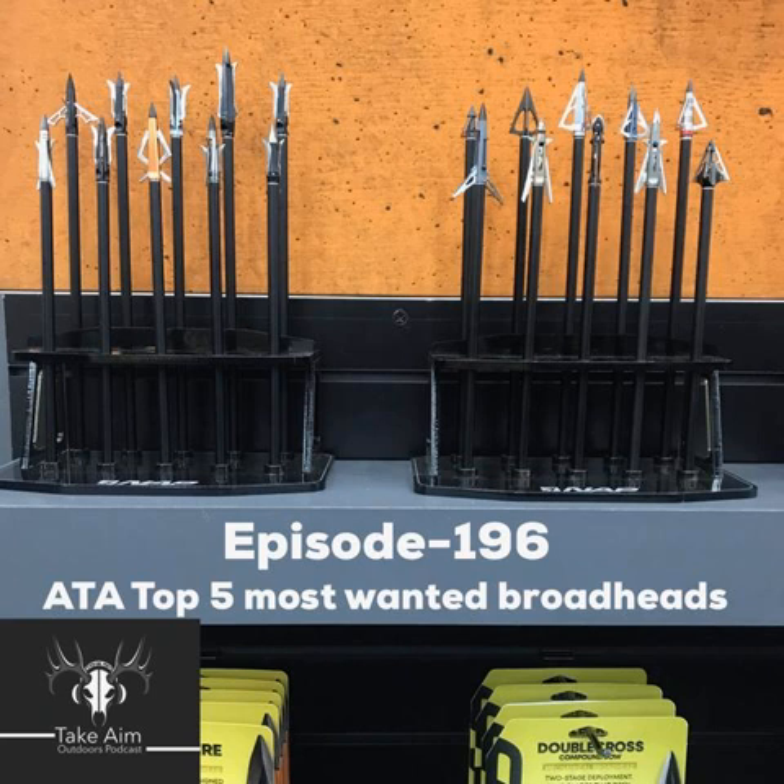Being able to practice with the actual broadhead you're hunting with is always huge. You simply depress the lock and you're back to your regular hunting setup. Just like the normal Swacker, it's 100 grain with a two-inch cut. MSRP is around $45 for a three-pack. Unlike normal Swackers that are black or green ferrule, these are blue. The blades are way more offset and angled — sharpening downward rather than straight across — which should help reduce drag on entry and hopefully produce more pass-throughs. I definitely look forward to getting a pack of these.